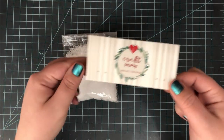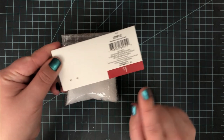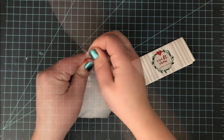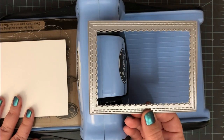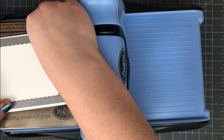I found this craft snow in the dollar section at Target — it was a dollar for this very big pack of it. A little bit of this stuff in crafting goes a very very long way, so I only picked up one bag. This is like a fine plastic particle type thing and it's really fun to play around with.